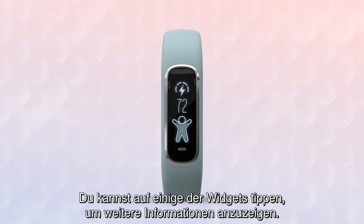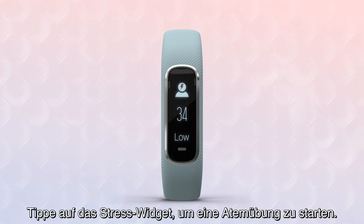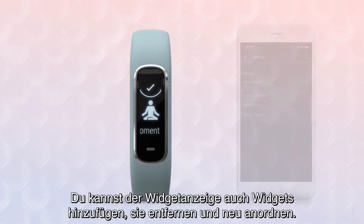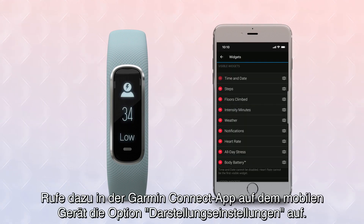You can tap into some of the widgets to view additional information. For example, the weather widget can show you tomorrow's forecast, or tap the stress widget to start a guided breathing session. You can also add, remove, and reorder your widget display by going to Appearance Settings on the Garmin Connect app on your mobile device.